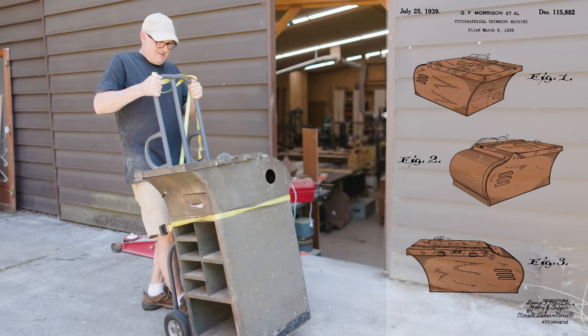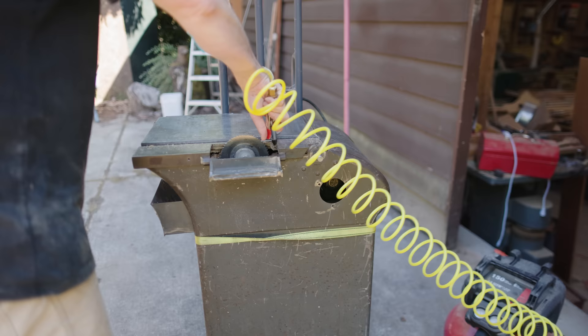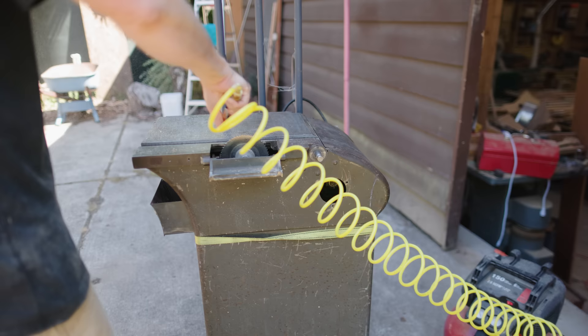I showed this saw and used it a little bit on the coaster video that I did a few months ago. I squirted out the sawdust, which there always seems to be when I bring home one of these old tools.